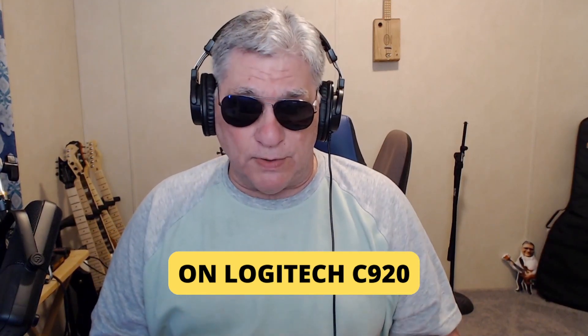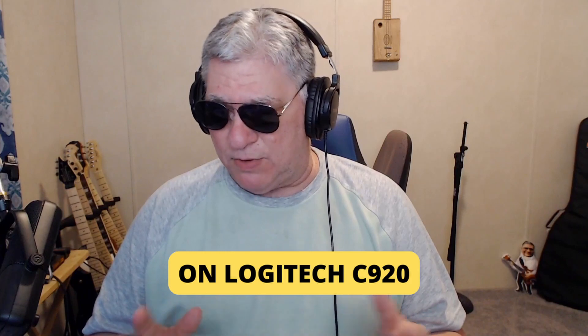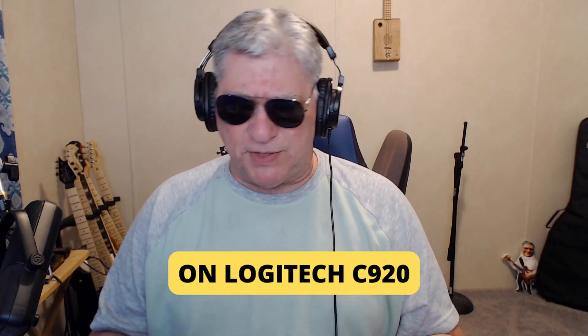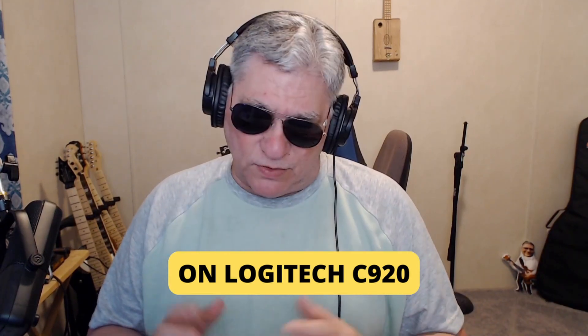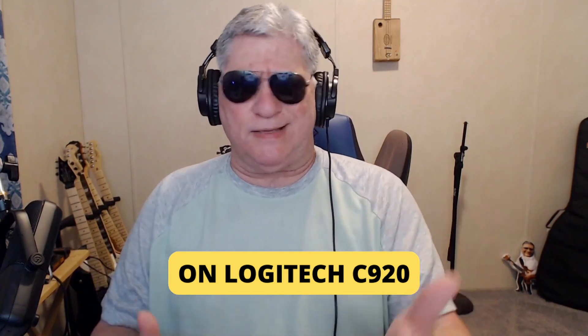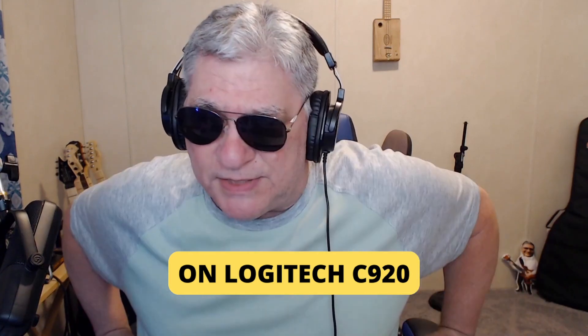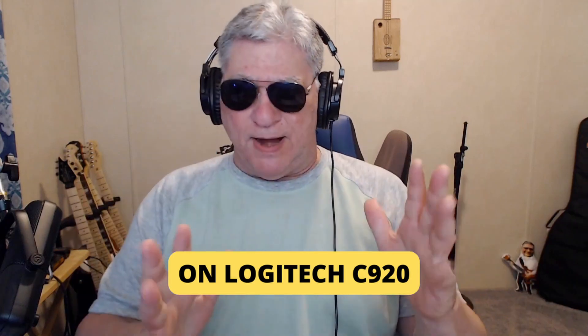I had a Logitech Brio 4K about a month ago and I took it back. I turned on my ceiling light and the image would flicker — I couldn't get rid of it. There was a firmware update that didn't help, and I tried everything. I liked the colors but it really needed a lot of light. The flickering was the main reason I returned it. These cheaper cameras don't do that — changing the 50Hz or 60Hz setting did nothing for the Brio.